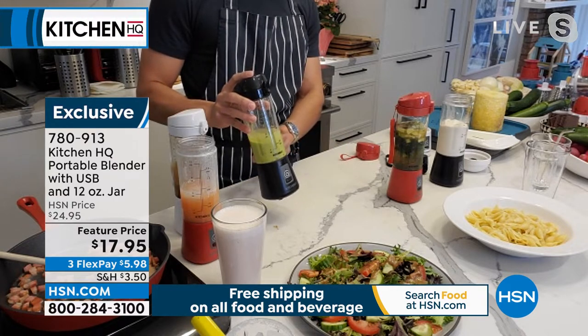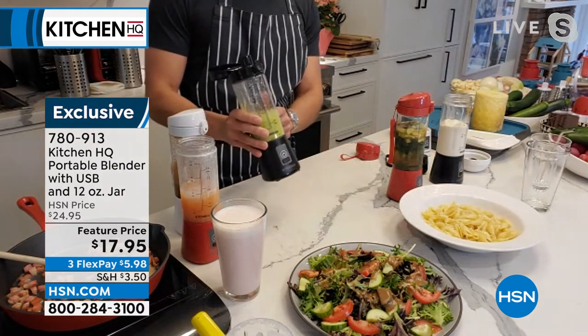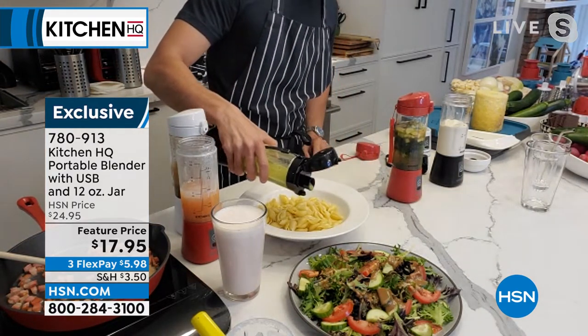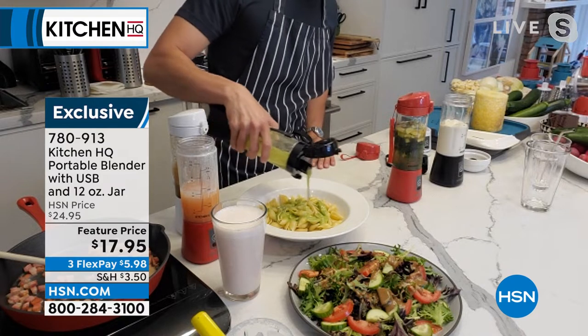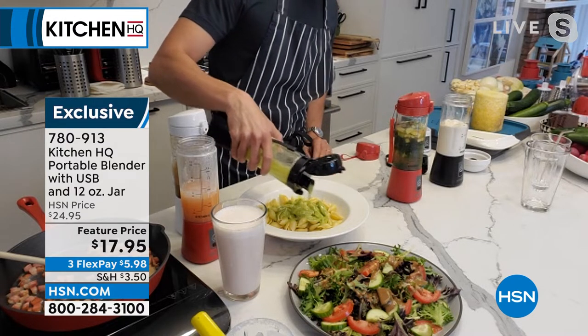This is a homemade pesto — little fresh basil, olive oil, lemon juice, some pine nuts and parm. I put chunks of parm in this thing and you don't see anything. Those six blades have pulverized everything into a smooth, creamy pesto. I'm saving money and I don't get those preservatives. You need to read the labels.